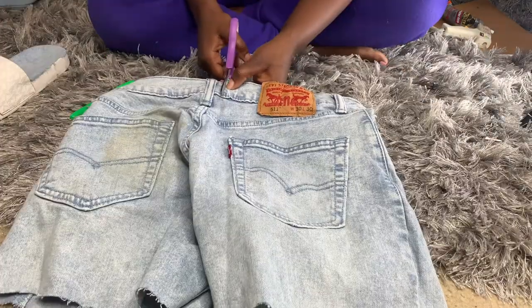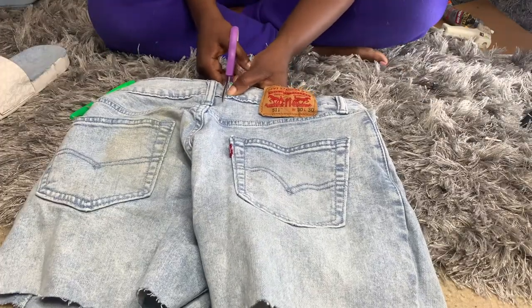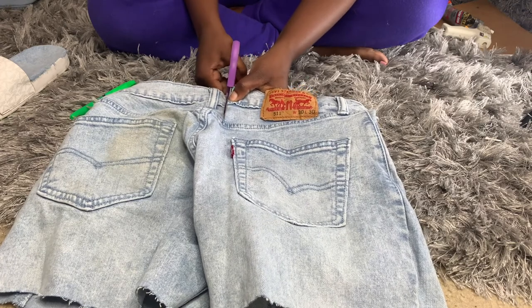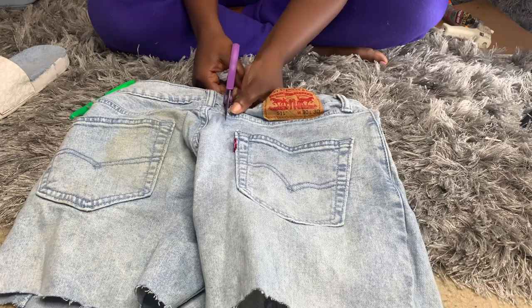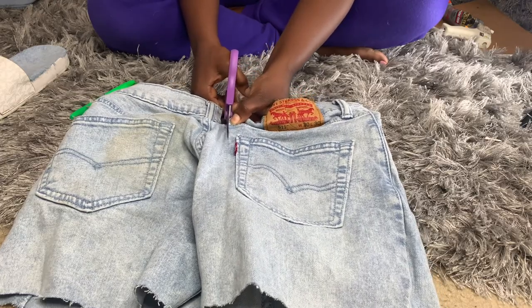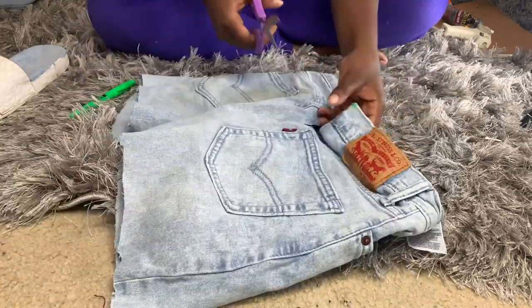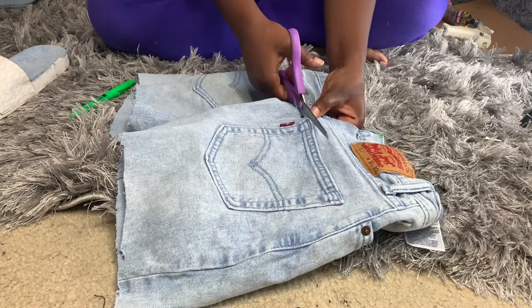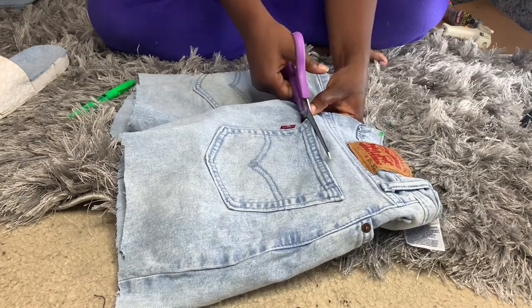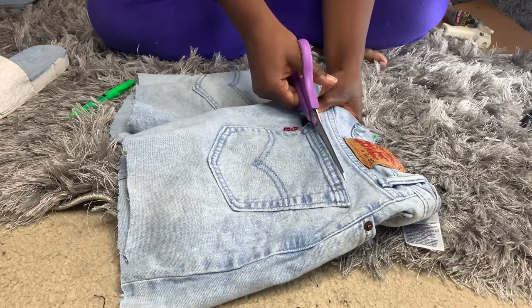Now I'm working on the front of the slide. You want to measure across to see how much fabric you need. I wanted to use the Levi patch because it's super cute. I already measured mine, so what you're seeing right now is me just cutting it out. Rule of thumb — measure twice, cut once.